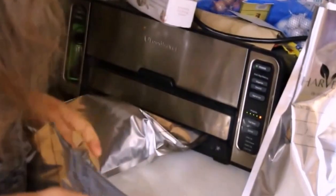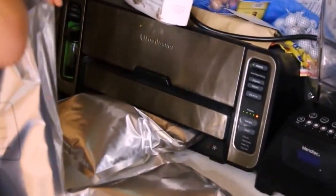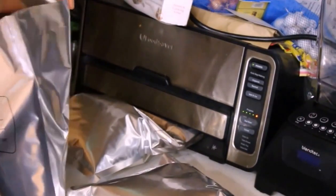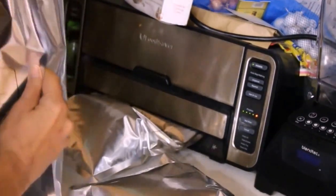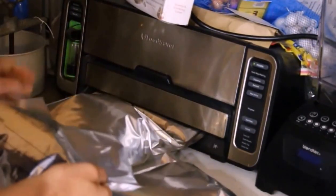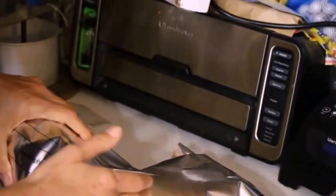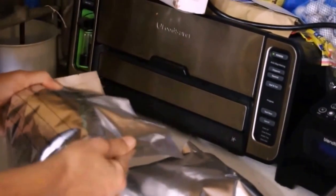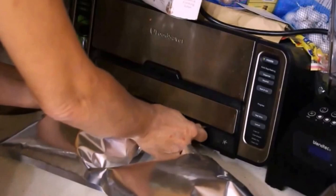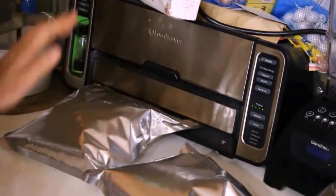While that's doing that, you want to get these other ones done so that the oxygen absorber starts working. Just get them folded over and then label them. One thing to remember — unless you have a food saver with a trail sealer — you have to wait about 15 to 20 seconds between seals for the element to cool. Otherwise you just get a flashing yellow light. So there you go.